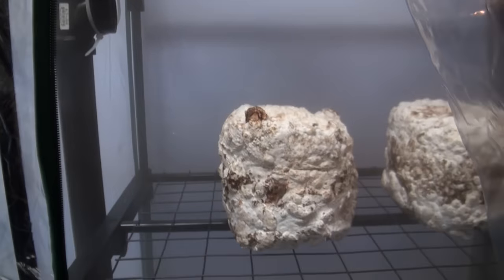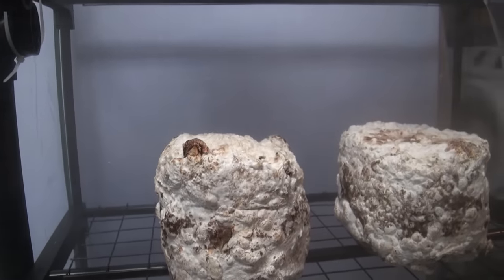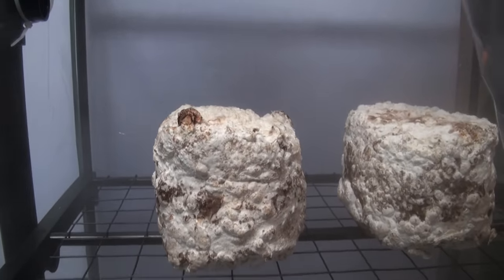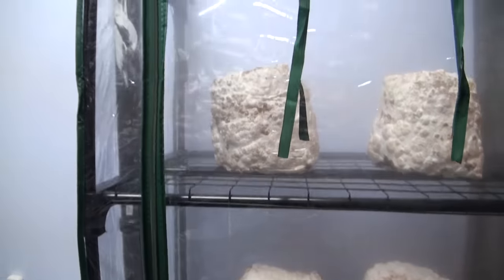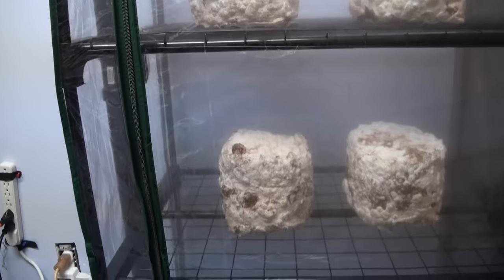Shiitake mushrooms, unlike blue oysters, don't require a whole ton of fresh air, so only running the humidifier for a minute or two should be plenty. Now we're just going to let these sit for the next couple days and see how they grow.